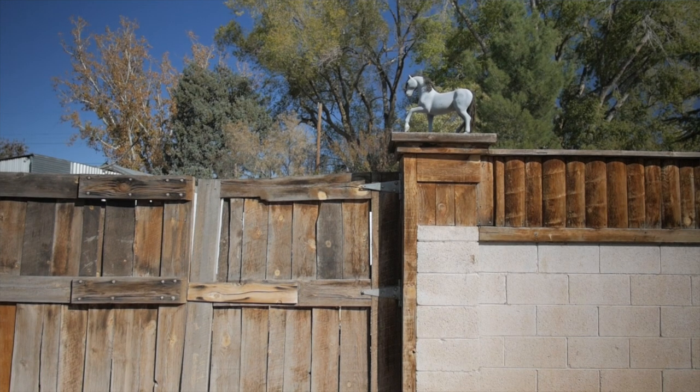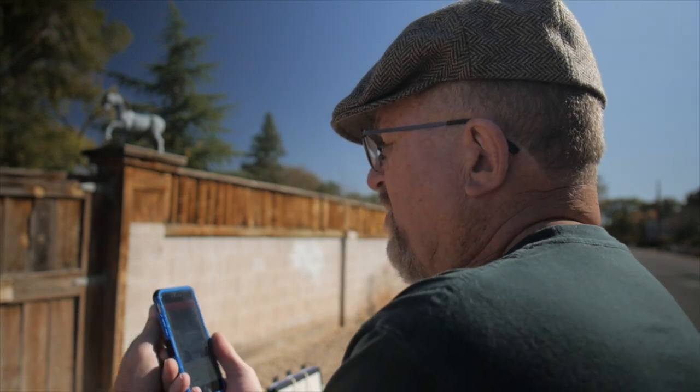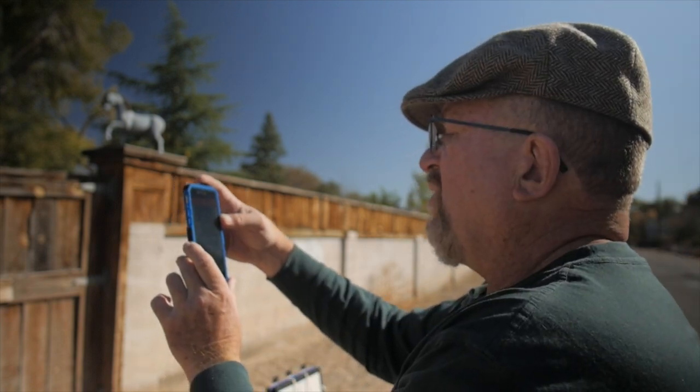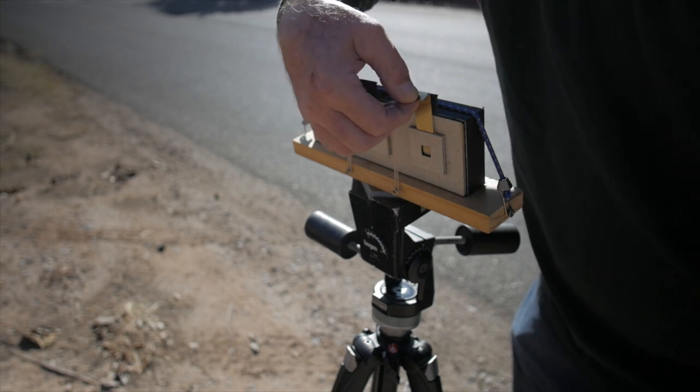I'm out here in the north valley of Albuquerque on Guadalupe Trail, looking for some subject matter to shoot. I kind of like this old gate, so I have the camera set up here and I'm going to do three different exposures and we'll see how they line up once processed. I'm going to use the Pinhole Assist app and a blue 80B filter over the lens — this helps get a more accurate exposure with photo paper that's primarily blue sensitive. ISO 12, f-150, about 15 seconds per exposure.